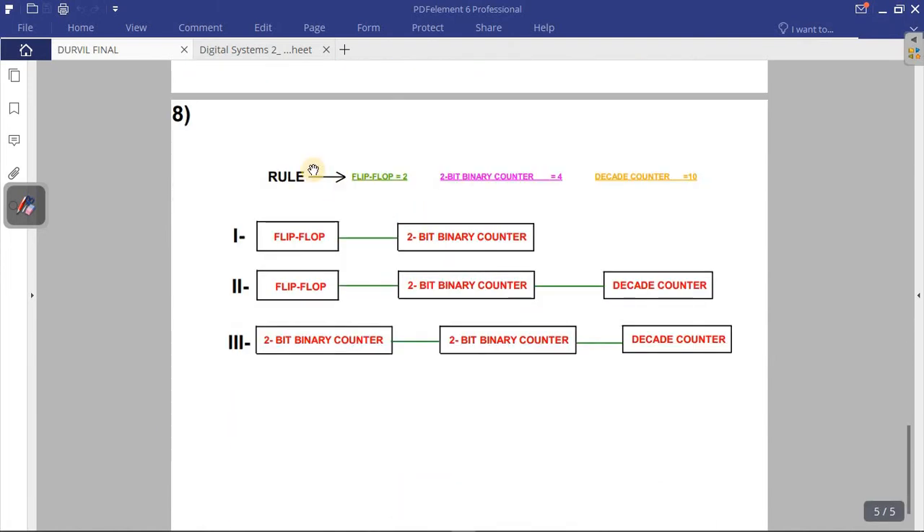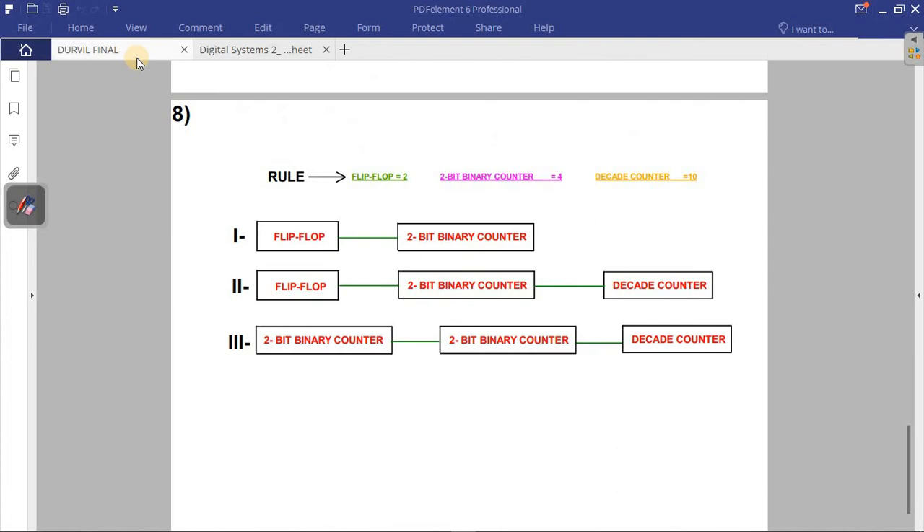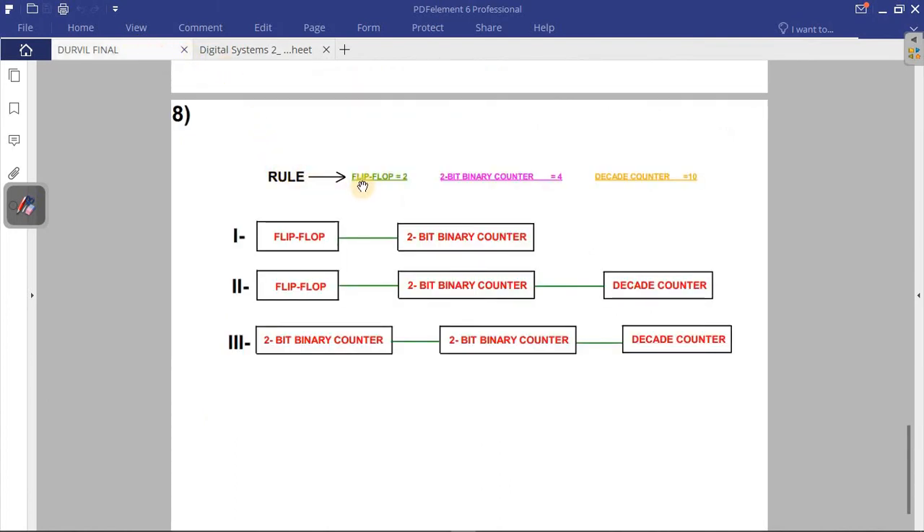Now let's go to question eight. They say: show with a general block diagram how to achieve each of the following using flip-flops, decade counters, a 2-bit binary counter, or any combination. You must sketch block diagrams for the numbers 8, 80, and 160. You need to know the rule: a flip-flop equals 2, a 2-bit binary counter equals 4, and a decade counter equals 10.